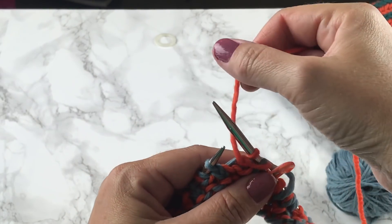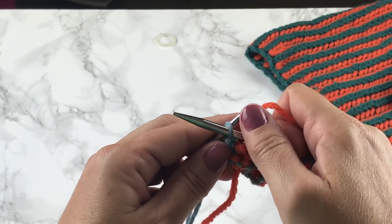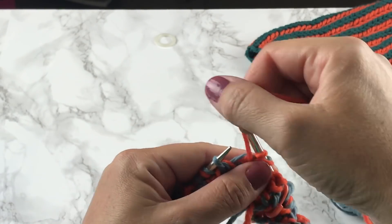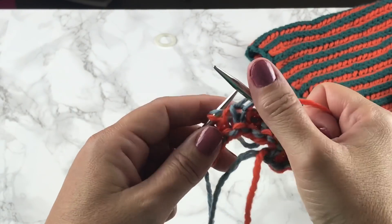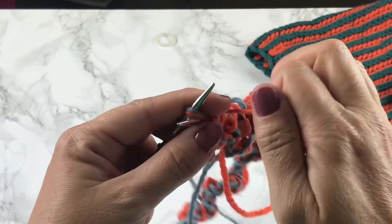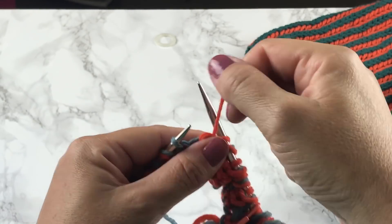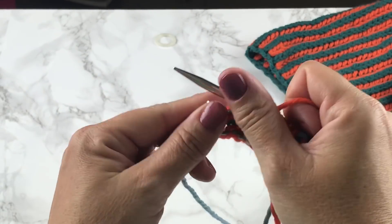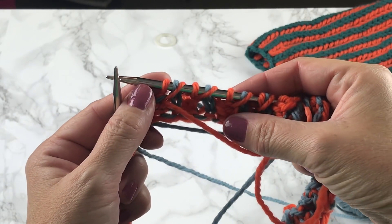So we have a slip, yarn over, and the brioche purl two together. Move the yarn to the back of the work for the yarn over, slip one as if to purl, and purl the next two stitches together. Yarn over, slip one, purl two together — and repeat this all the way around.